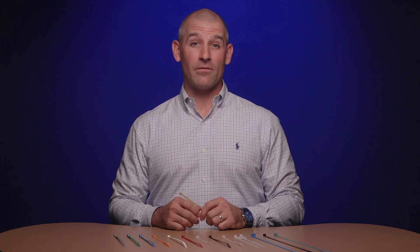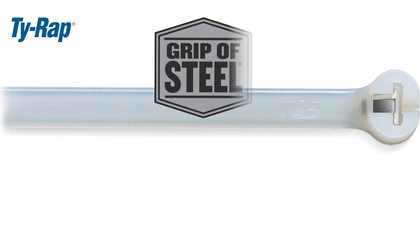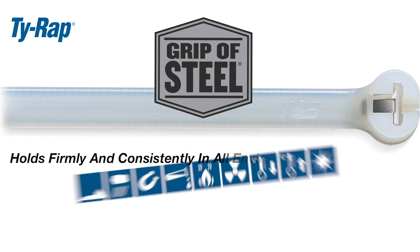You'll find cable ties in every environment, from residential, to office, retail, and industrial heavy applications, both indoors and out.